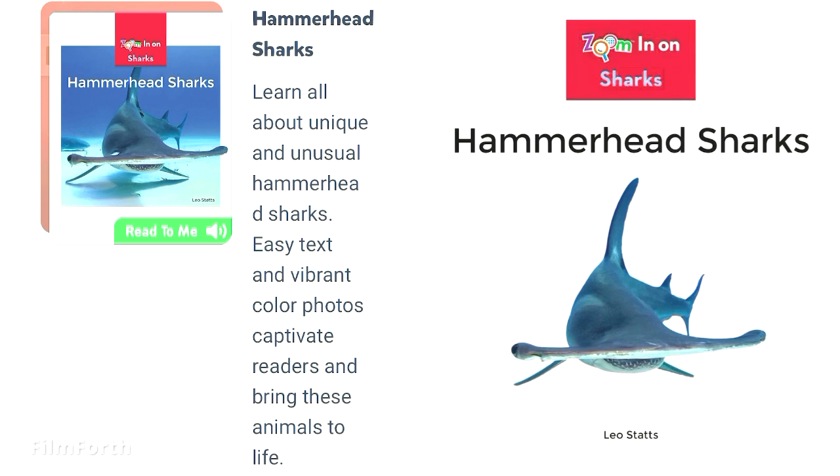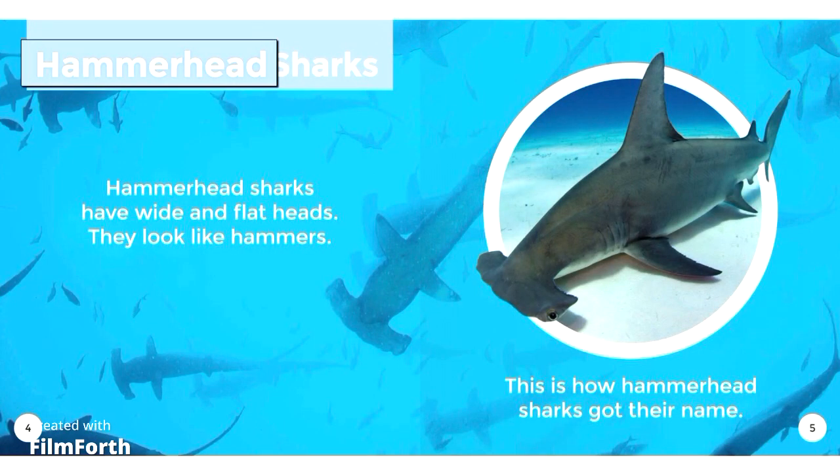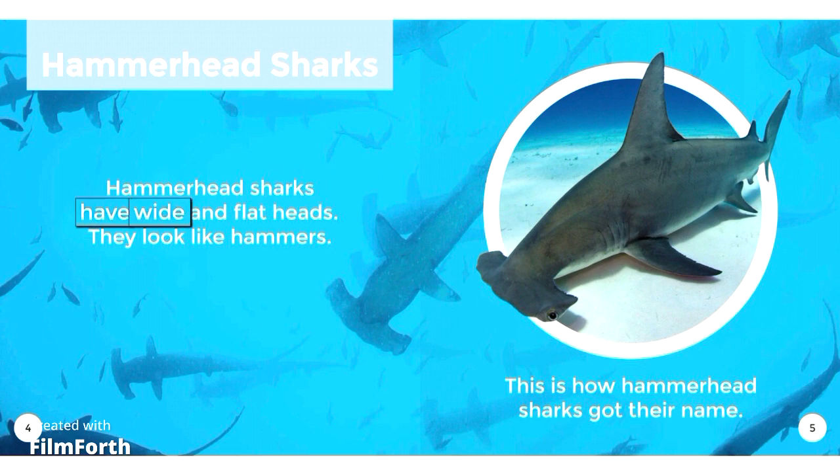Zoom in on Sharks: Hammerhead Sharks, by Leo Statz. Hammerhead Sharks have wide and flat heads. They look like hammers. This is how Hammerhead Sharks got their name.